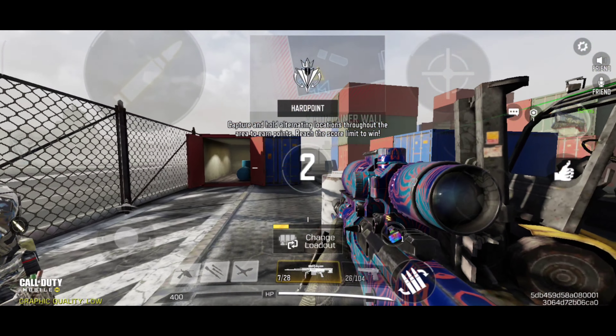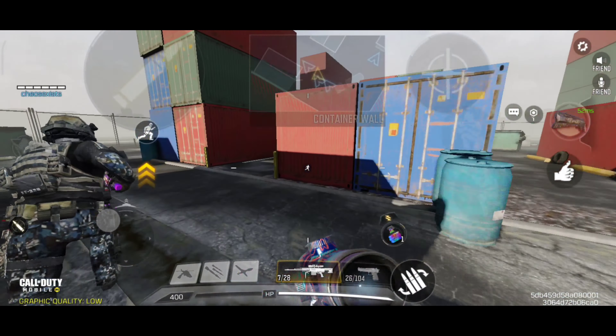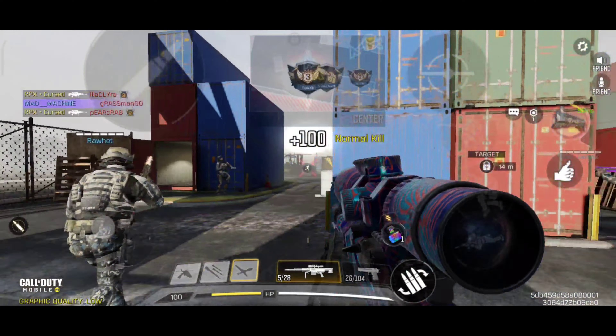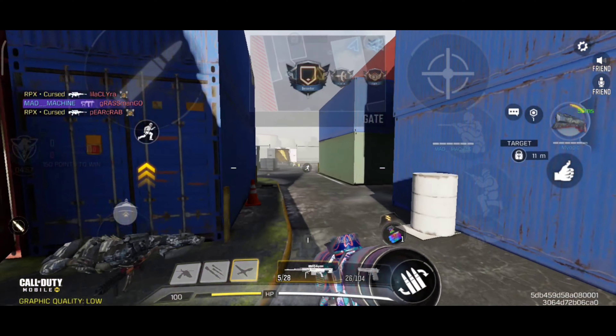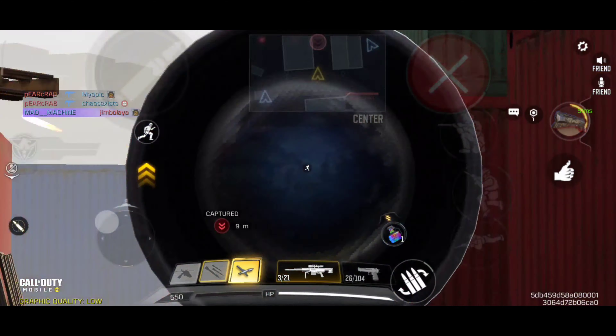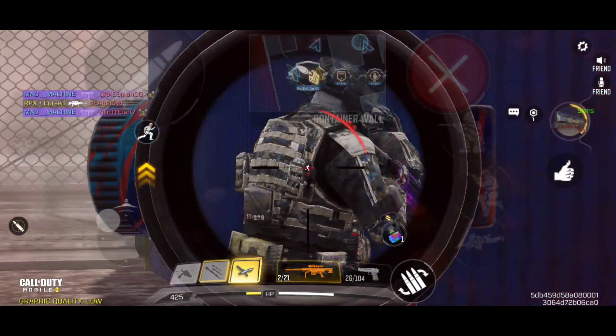Hey guys, what's up, welcome back to another video. So today I was trying out different guns with their different attachments, and I found out that the Arctic 50 is really, really quick and it's trading everyone, trust me. I wanted to make a quick video, so I just made the video in a pubs match. The gunsmith will be at the end of the video — check it out and comment down below how you like that. Peace out.